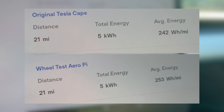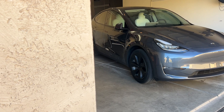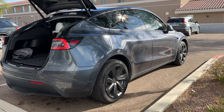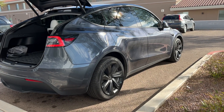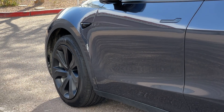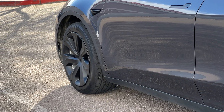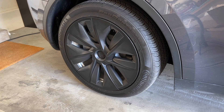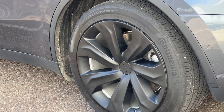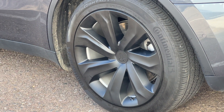I put the two different trips on the same screen so it's easier to compare the two. Overall, the Aeropi wheel covers did use around 5% more energy than the original Tesla wheel caps. While I think the Aeropi wheel covers look really good and I like that they're not just some uber turbine design ripoff — they're their own thing and they look good — they do impact efficiency by up to 5%. If I go on a longer road trip, I will switch back to the most efficient wheel caps I've tested. Overall, I really like the build and how these Aeropi wheel covers look and feel, but I just wish I got the same efficiency that they listed on their website.